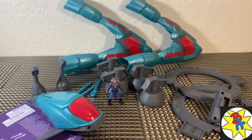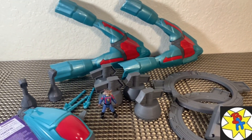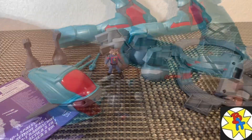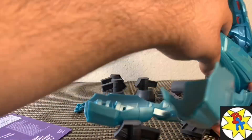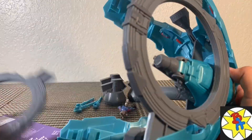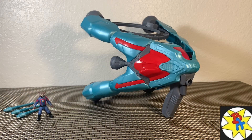Straight out of the packaging, here's everything we get for the Galactic Spaceship. There are a lot of parts and pieces, so let's take some time, put this thing together, and see what we come up with. All right, we got our Galactic Spaceship built and it actually looks pretty cool.